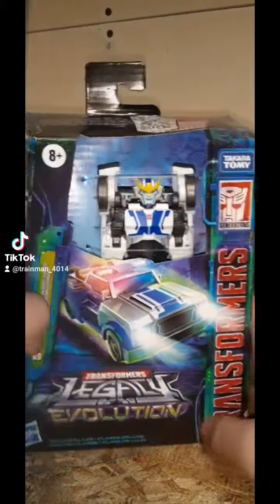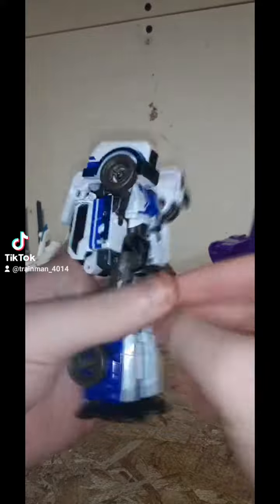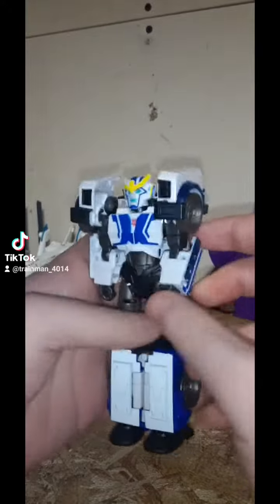Legacy Evolution Robots in Disguise 2015 StrongArm. Let's get her out. Here she is, and yeah, she looks good. Very much like the show, if I remember correctly.